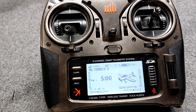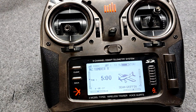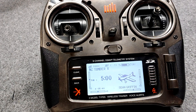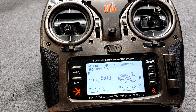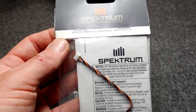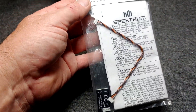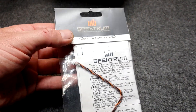With the Spektrum AR637TA receiver, altitude does not come in. The AR637T — altitude does come with that one. The TA is the receiver that comes with bind-and-fly airplanes; the 637T is one you can buy directly from Spektrum, does not come in a bind-and-fly, and it has altitude. So let's make it have altitude. Here is a Spektrum aircraft telemetry altimeter, part number SPMA9575 — a little telemetry device, a little telemetry cable, and instructions. It plugs directly into the AR637TA receiver.